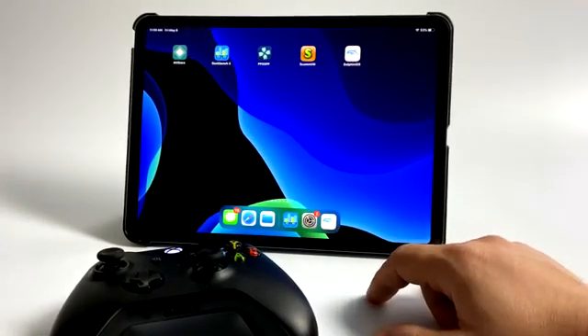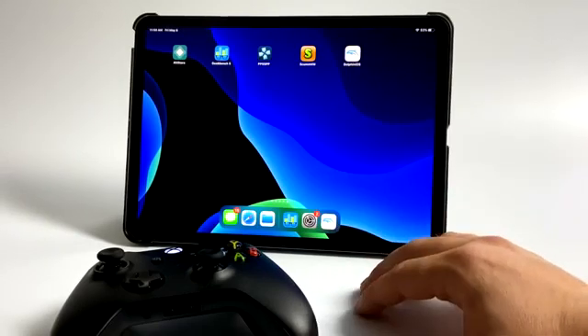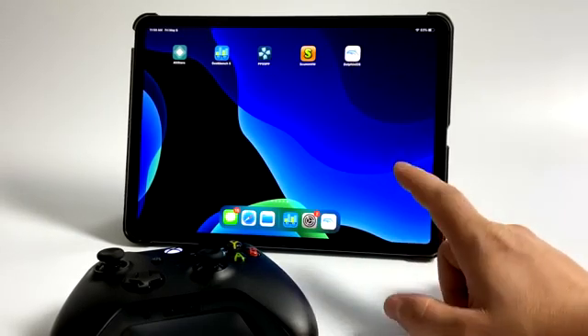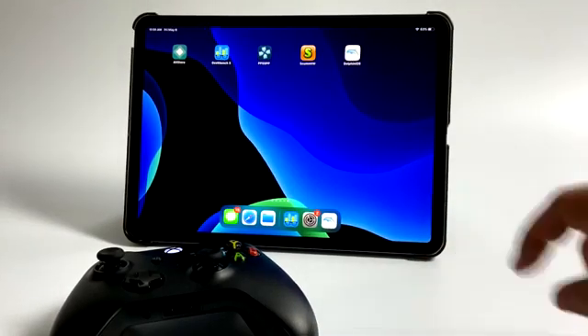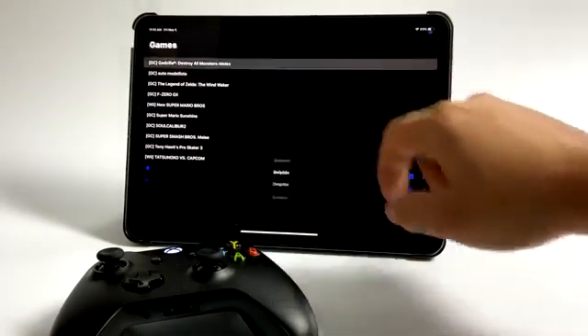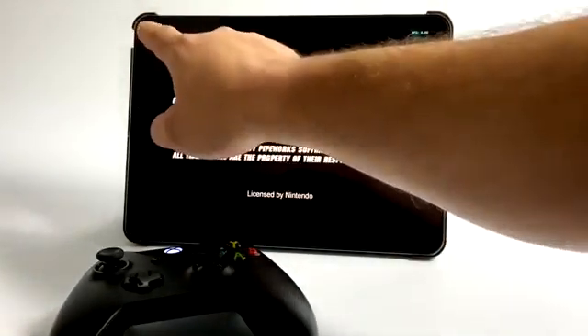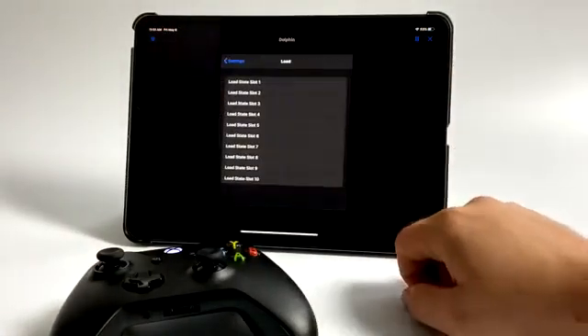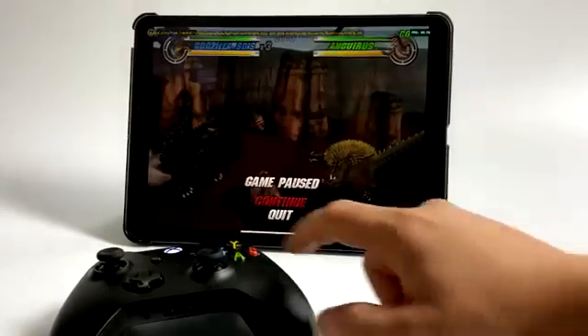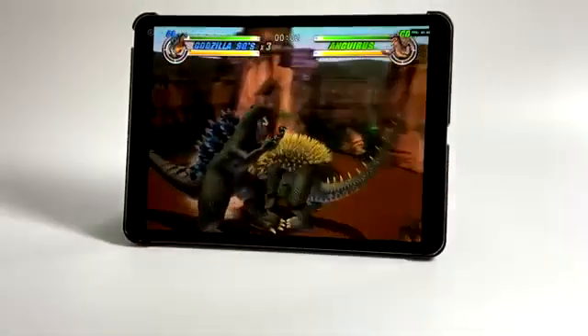If you're a regular viewer of my channel, you know I test this on a lot of different ARM devices, but this is the best performer I've ever seen — even over the new Snapdragon 865, which I recently tested with the Red Magic 5G and the Samsung Galaxy S20. To tell you the truth, the Dolphin emulator on this unit actually runs better than a lot of the low-cost x86 PCs I've built recently. I will be testing some of the harder-to-emulate games with Dolphin, like Auto Modellista and F-Zero GX.